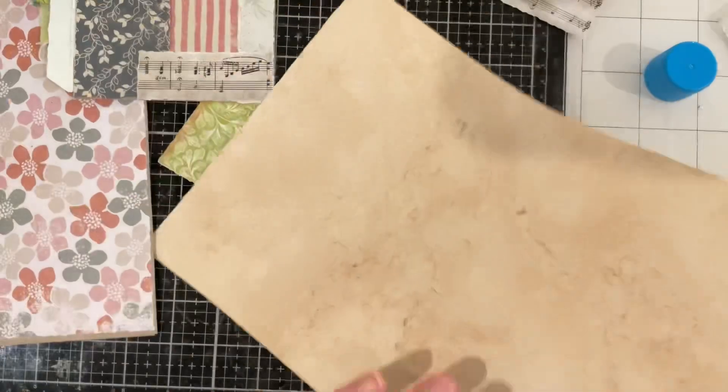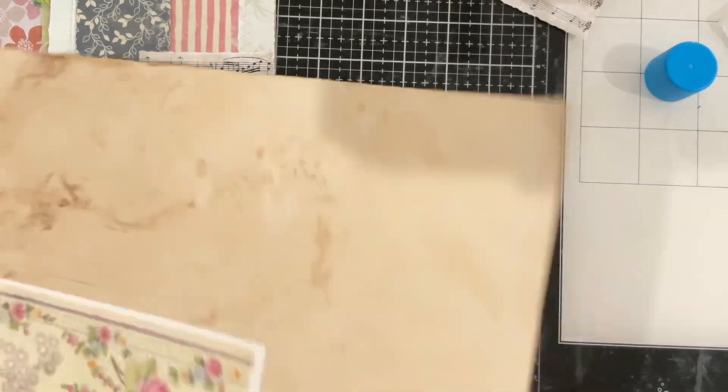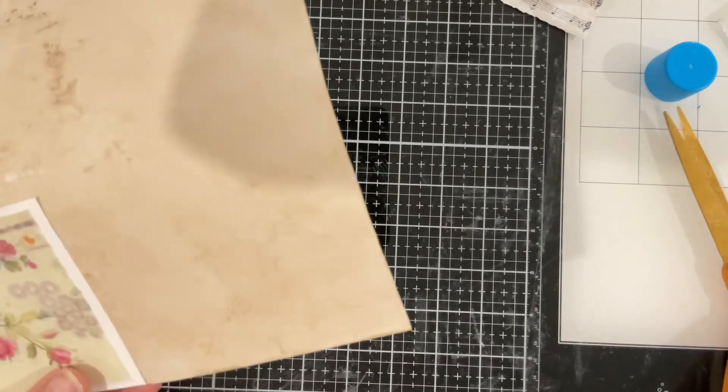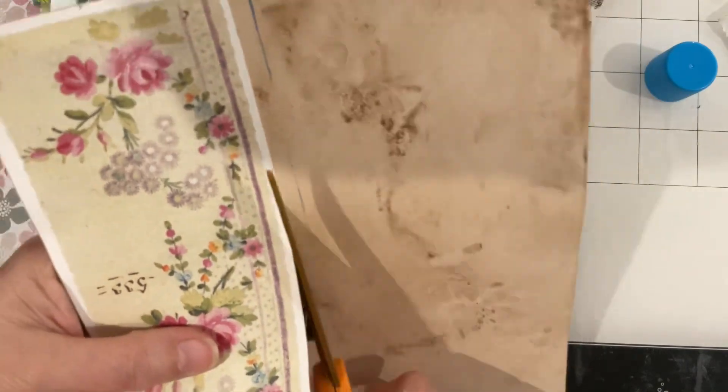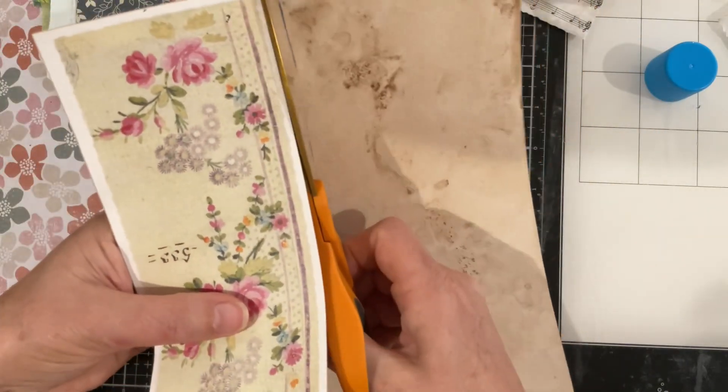I need to clean my desk — I said that in the last video and I haven't. It's really starting to get sticky; I need some of those wipes and I still haven't got any. So I'm just going to cut that out.